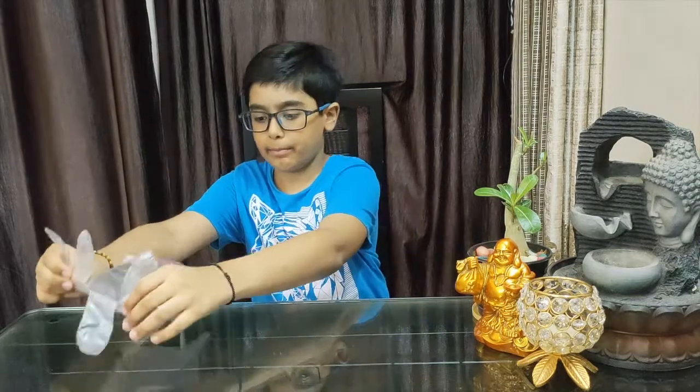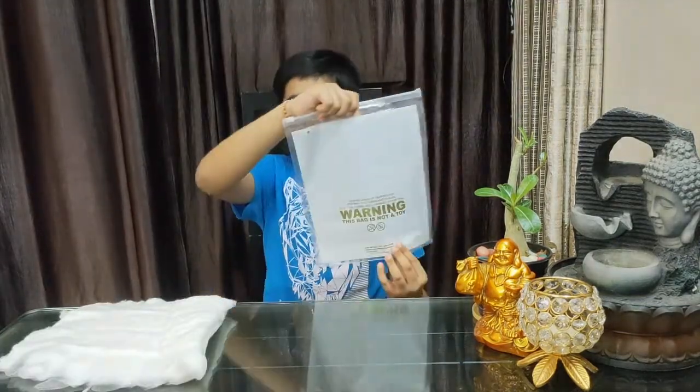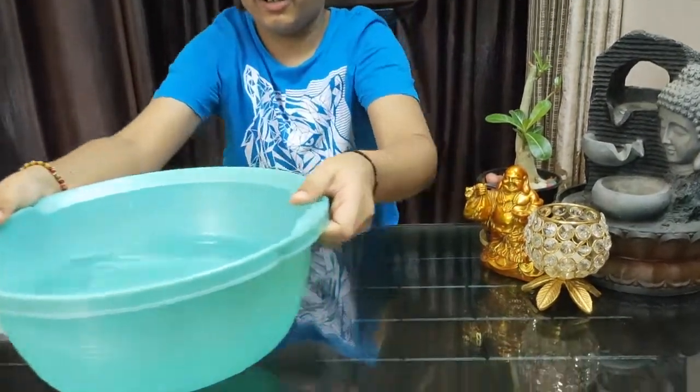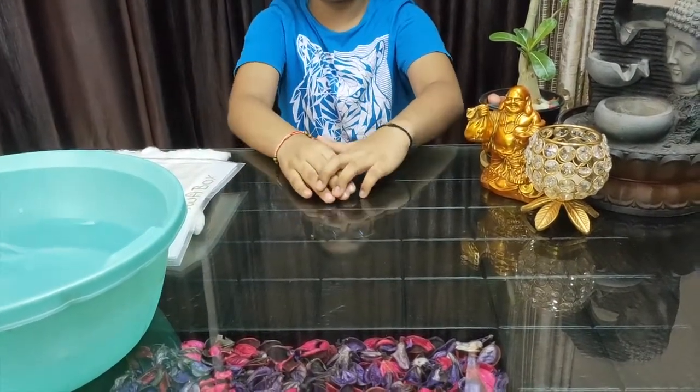I have a glove, some cotton, a polybag, and a tub of ice cold water. I have already added ice to this water before the video.